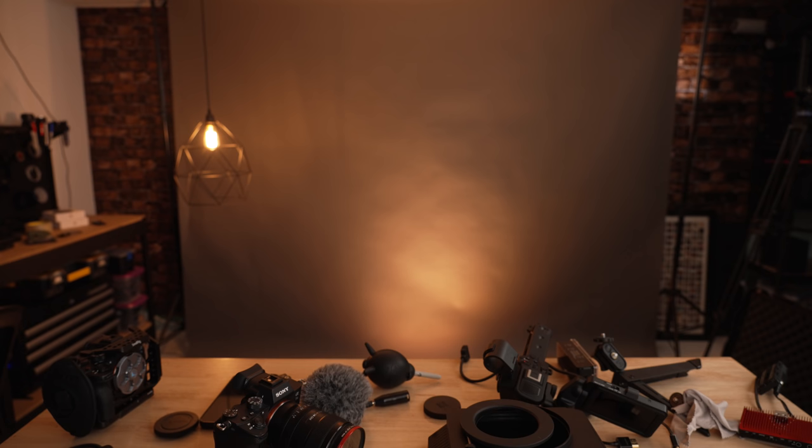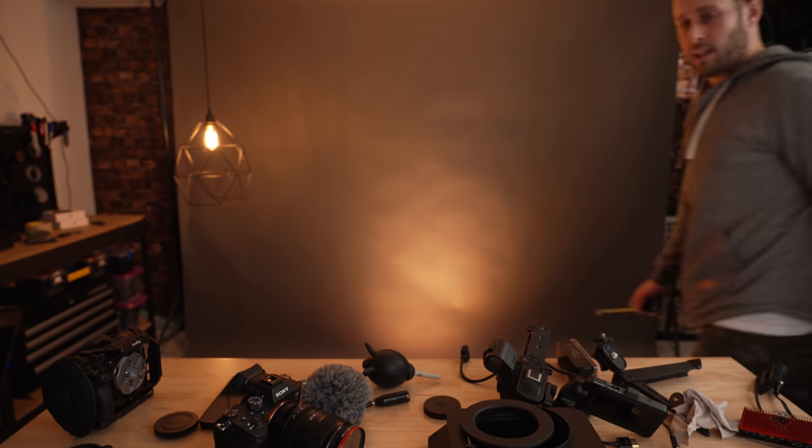Then from behind the camera at about five o'clock, off to the right-hand side, and back around to the front. That's how the FX6 internal scratch mic sounds. You'll know better than anyone whether using the scratch track at that audio quality would work for your needs. You're probably not going to use this as your main audio source — it's just to match up in post.